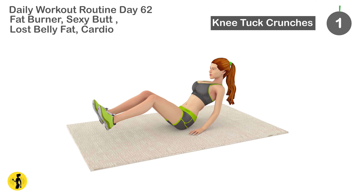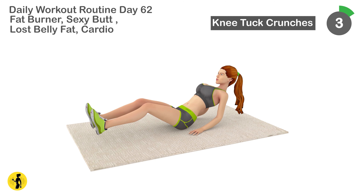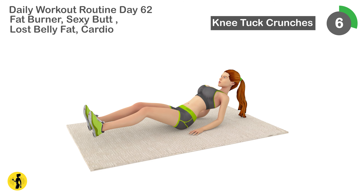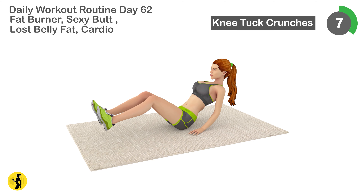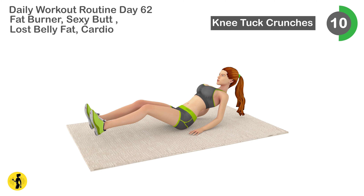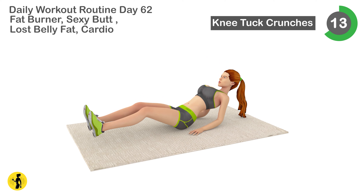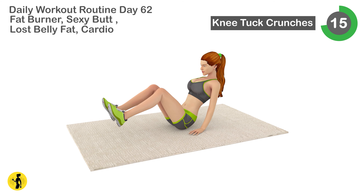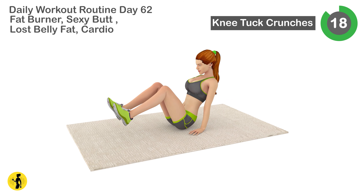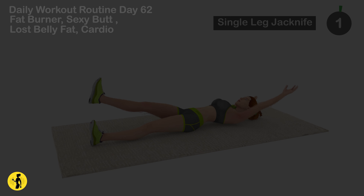Next is knee tuck crunch. 1, 2, 3, 4, 5, 6, 7, 8, 9, 10, 11, 12, 13, 14, 15, 16, 17, 18, 19, 20. Relax timer for 20 seconds.